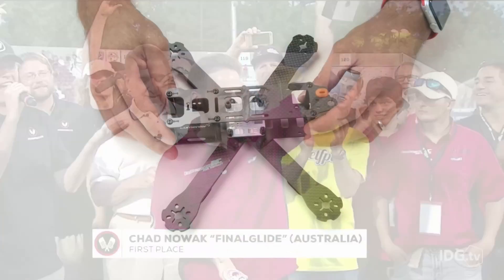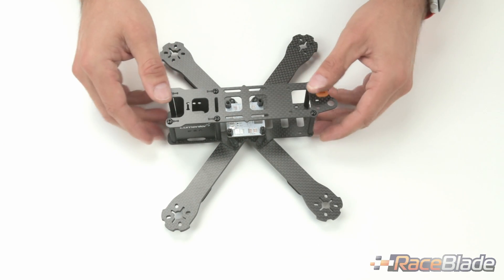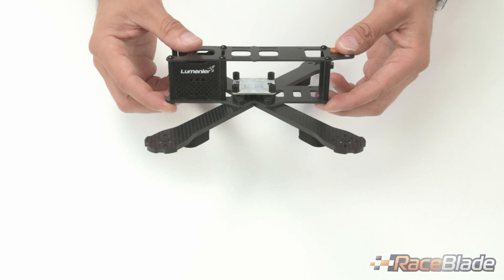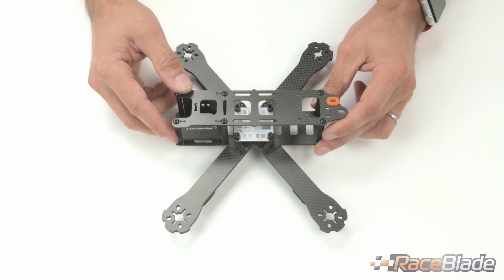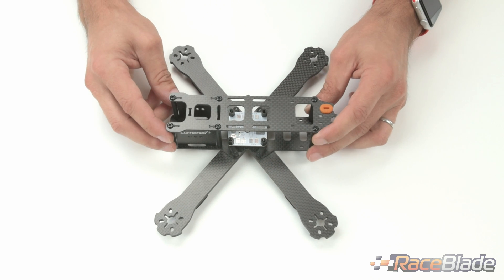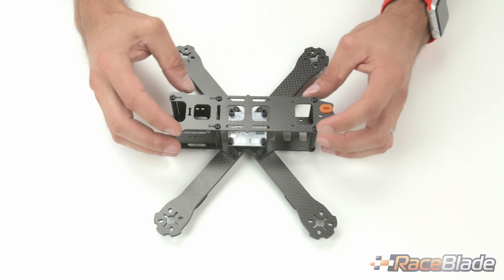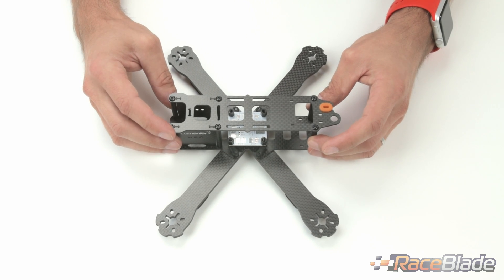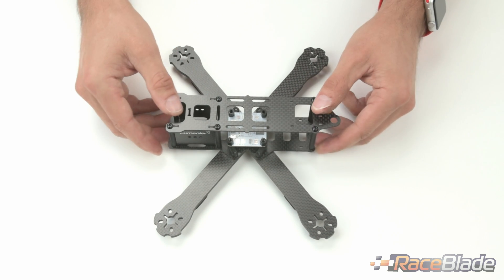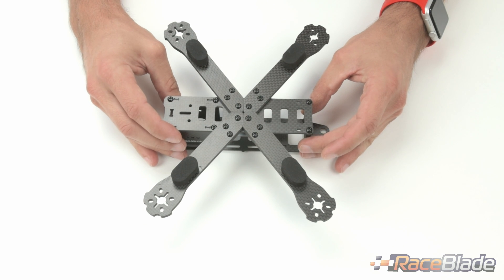Race Plate is all about making that life easier. Today we're really excited to announce the new Race Plate frame, which is an iteration on Lumenier's QAV 210 and 180 airframes. It uses the same body of the frame, which has become very popular, but introduces removable arms into the equation.